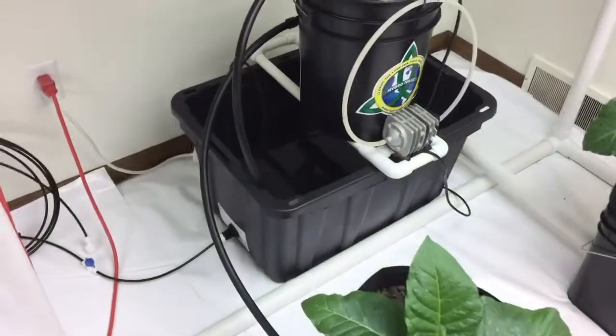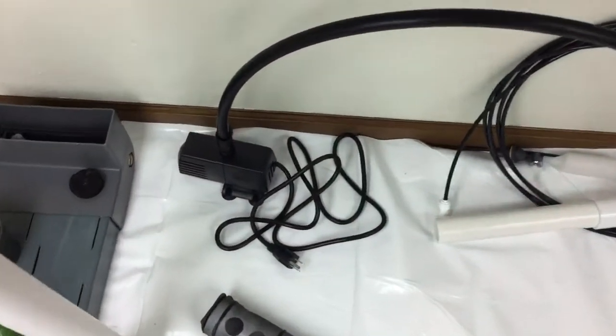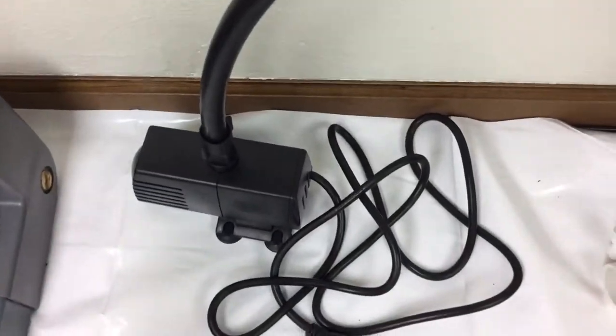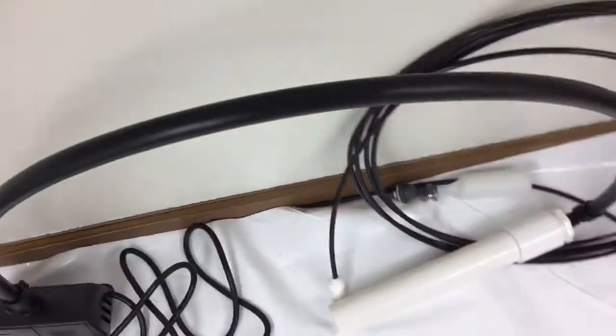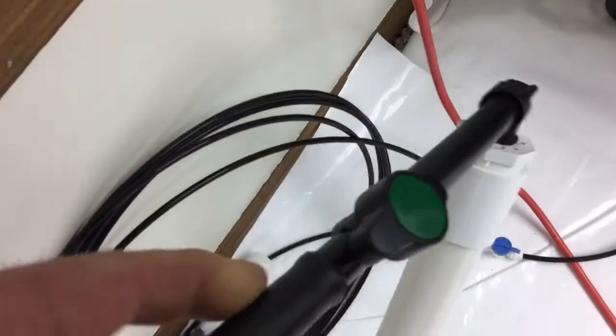Coming back to the brewer, I'll show you what the submersible pump looks like. Over here there's a submersible pump that is housed in the reservoir. There's the poly tube, here's the compost wand, and there's the control valve.